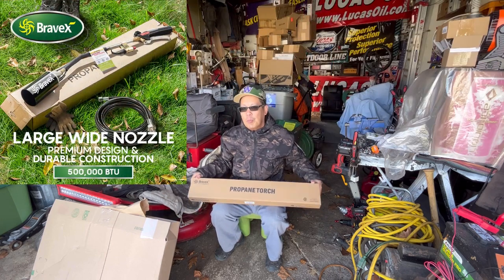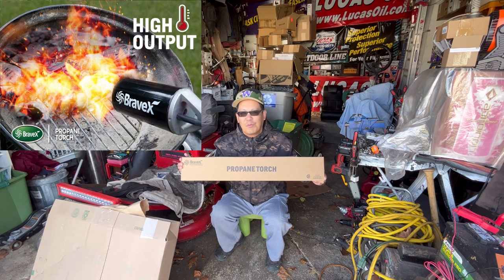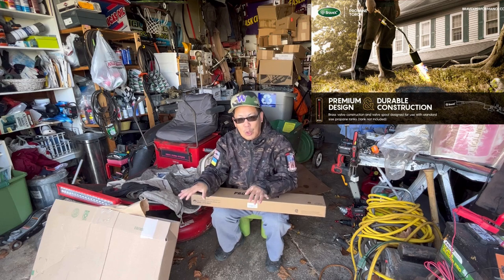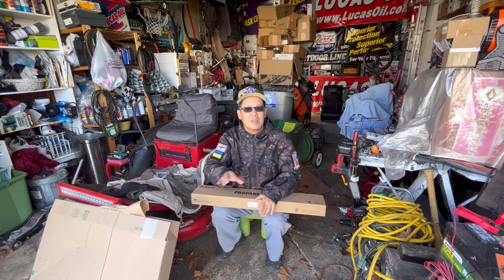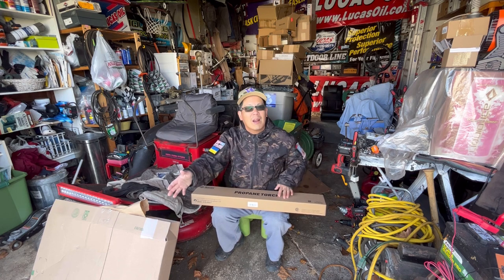You use a propane torch to light up things fast, like your fire pit. If you have weeds that grow in between your pavers on your walkway, or your driveway, or your curb — you know what I'm talking about. It's a pain to get that out. People just burn the weeds right out of the crevices.